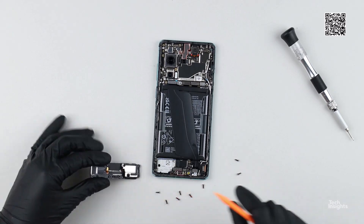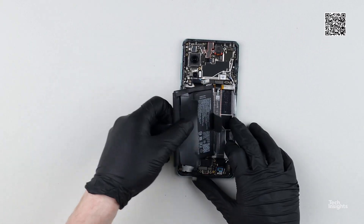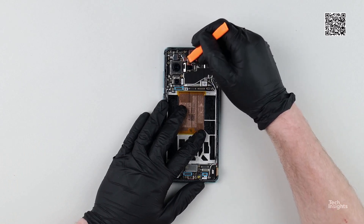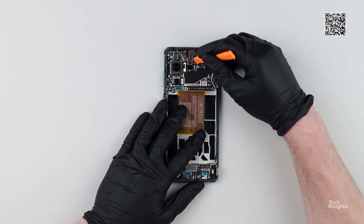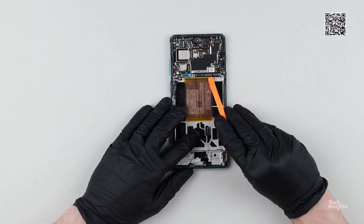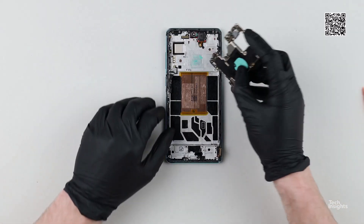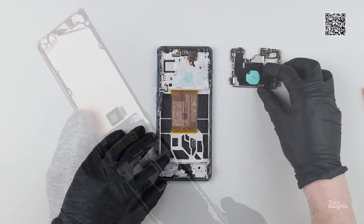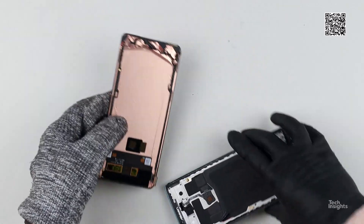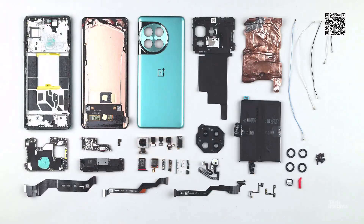TechInsights will soon have additional teardown photos of the 150-watt power adapter and the new vapor chamber design for subscribers in an upcoming extended teardown video of the OnePlus ACE2 Pro on the TechInsights platform. Log in to your TechInsights account for the complimentary full OnePlus ACE2 Pro teardown video, or check out other free content like the Samsung Galaxy S24 Ultra teardown video.